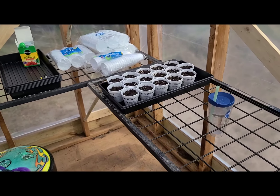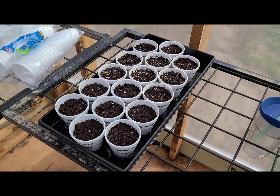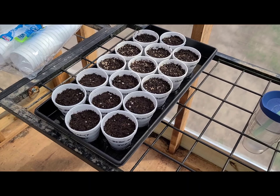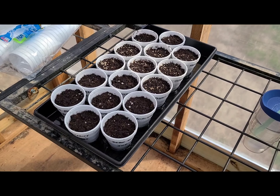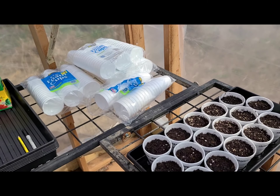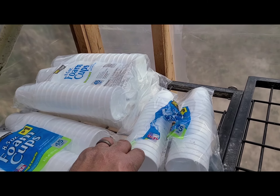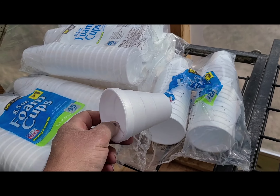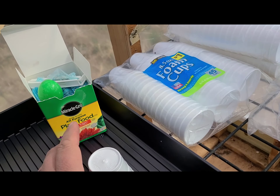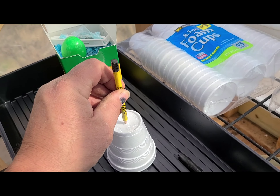Got the first bunch of tomatoes and peppers planted — those will be multiple plants in each cup, and then we'll transplant those each into their own cups once they sprout. We just use the cheap Dollar General styrofoam cups. You just take them out and make sure you poke a hole in the bottom.